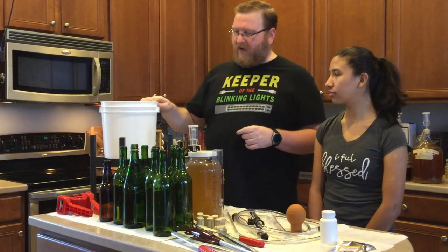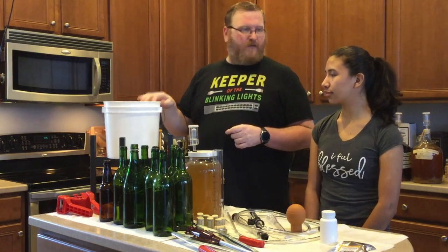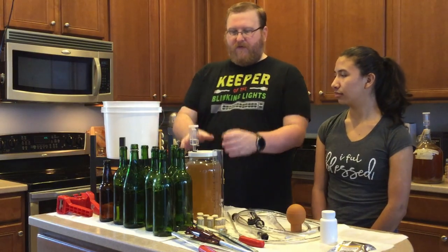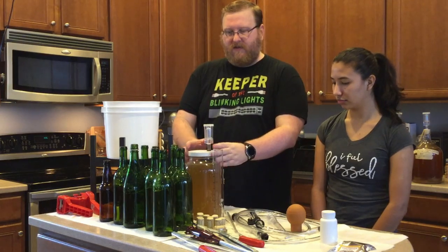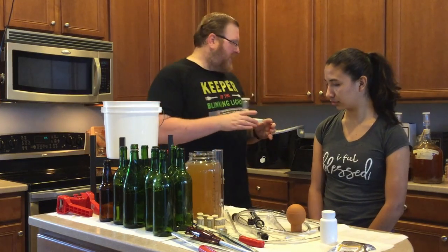As you can see, we got our bottling bucket. I got this nifty little stand here for us to bottle out of, but first we need to test and see how this is, if it's any good or bad or whatever.